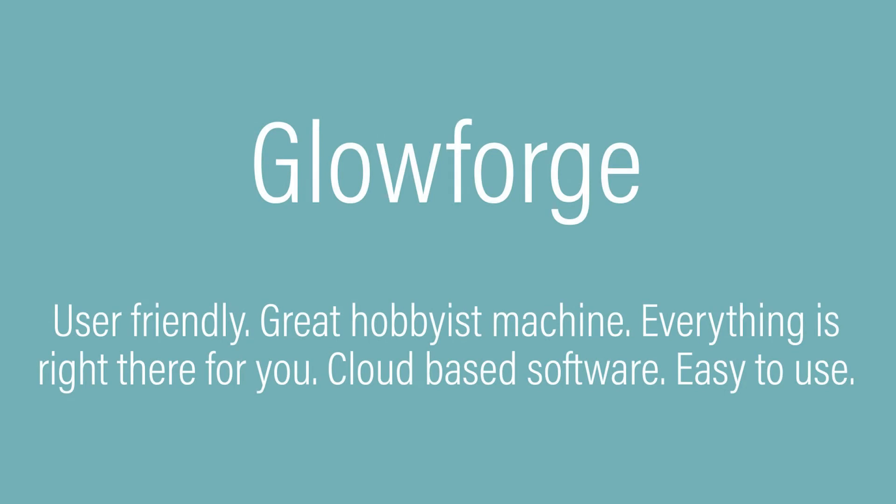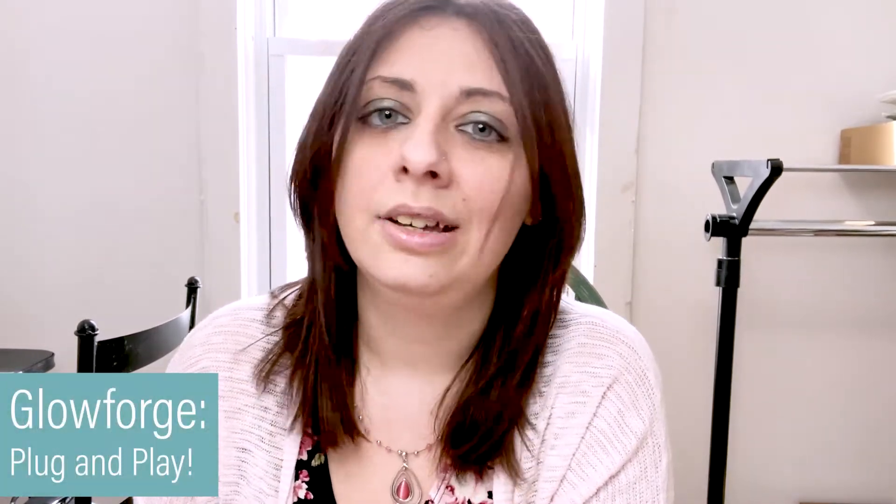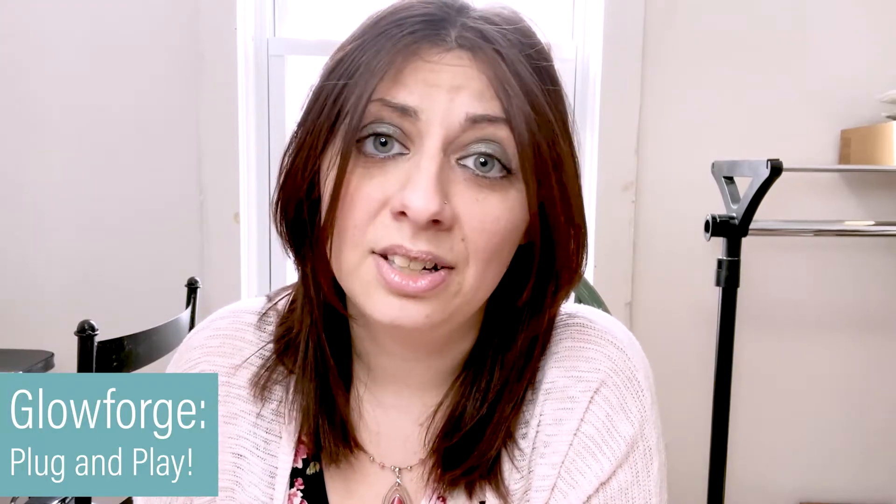When I was researching lasers, Glowforge was really what got me into lasers — it was the first company I ever heard of that had a laser, and at that point I thought it was the only option on the market. So I did join some Glowforge communities. Coming from a Cricut and Silhouette background, I really liked how Glowforge was truly advertised as being plug and play, and the software was cloud-based — that just kind of reminded me of how Cricut Design Space works. I have some experience with Design Space, so it shouldn't be too difficult.